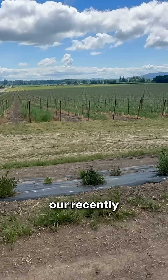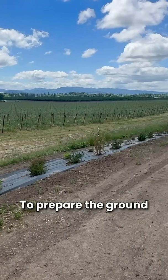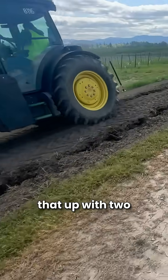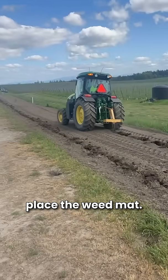Today we'll be talking about our recently planted pollinator hedgerow at our nut farm vineyards here in Oregon. To prepare the ground for the hedgerow, we started off with a mowing and tilling pass, followed that up with two passes of a single shank ripper in order to create trenches in which to place the weed mat.